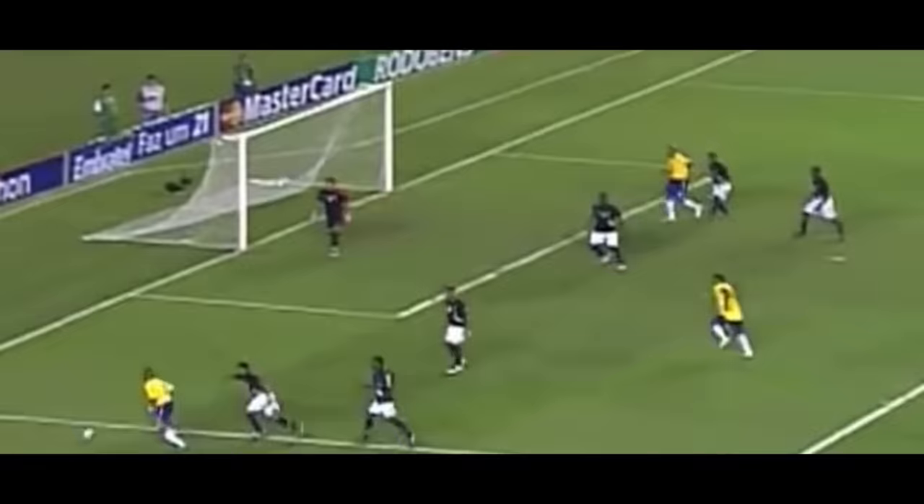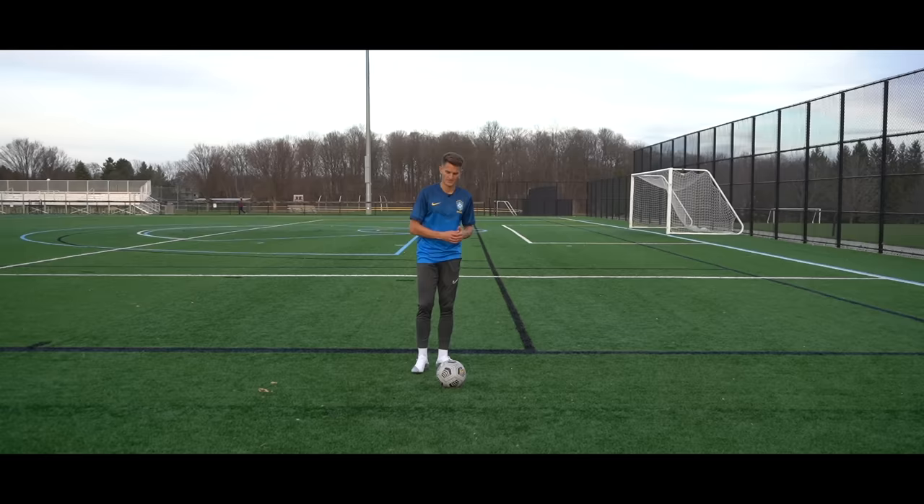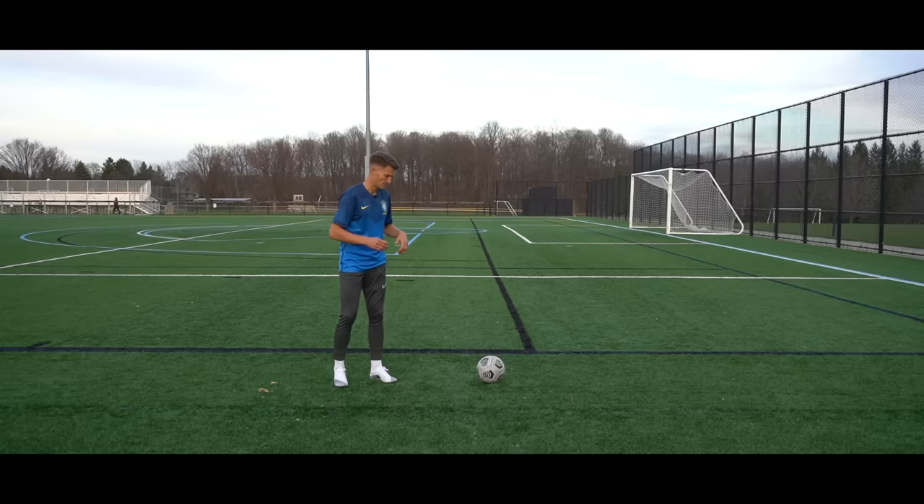The fourth skill is used by another Brazilian legend, Rubinho. There are a few more steps to this one, but if used in the right areas it can be really effective. The first step is pushing the ball out 90 degrees from where you're standing. Then we're going to use a Rabona kicking technique to make it seem like we're going to strike the ball. The Rabona is when we use our striking leg, go behind our standing foot, and strike the ball.